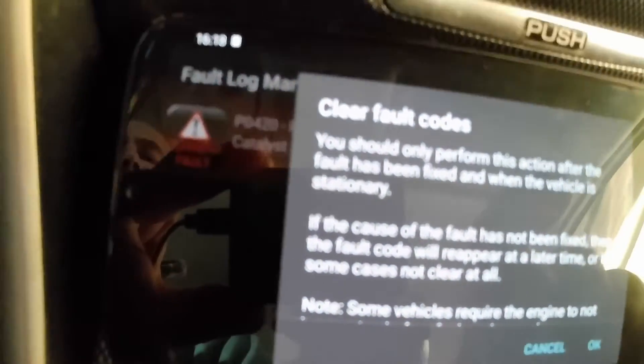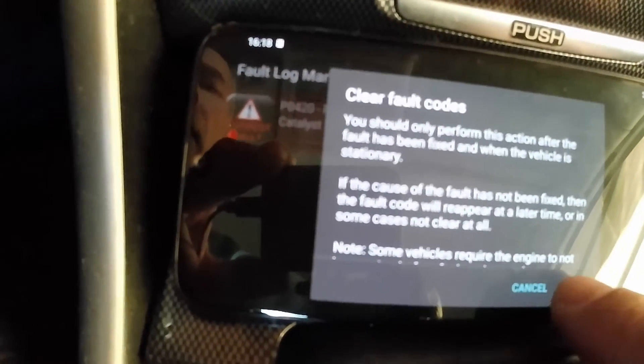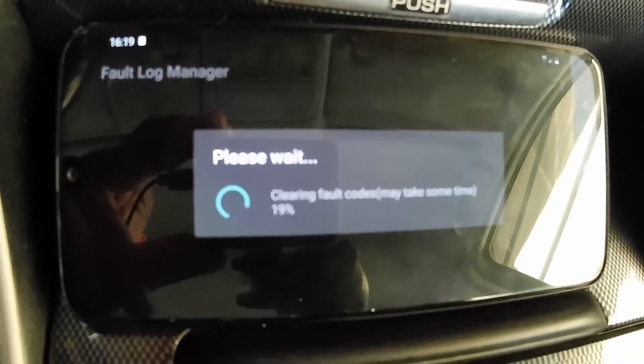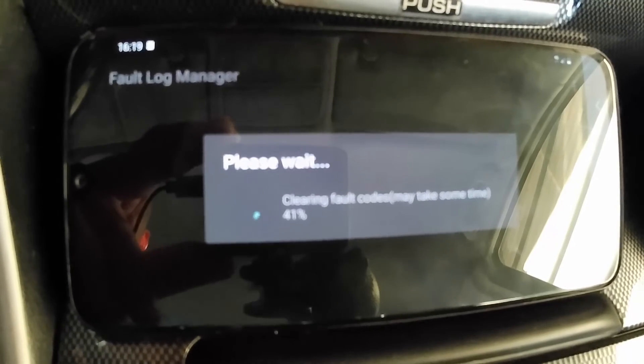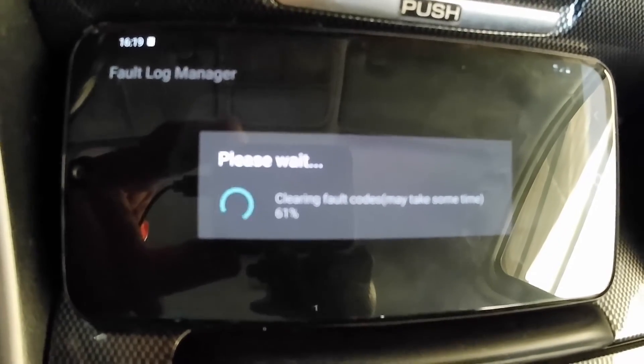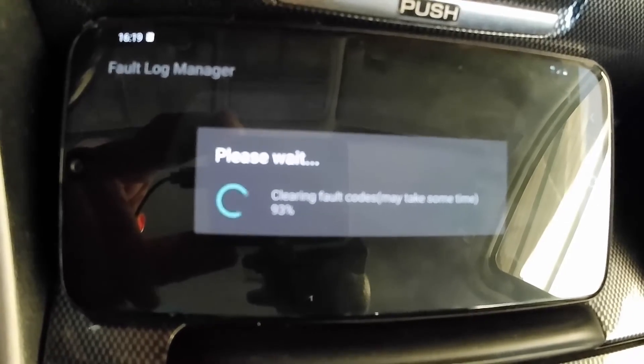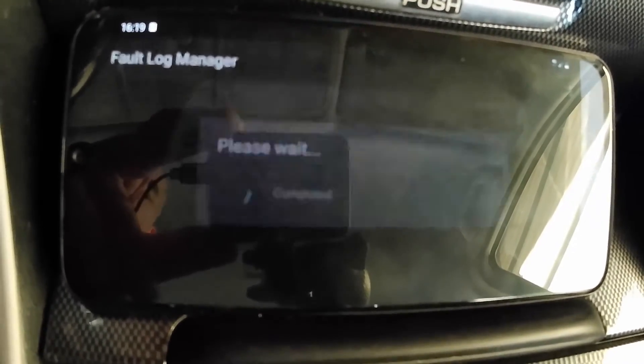Now I do what I always do — I clear the fault code from the system. But it's not an elegant solution because the check engine light will come back again and again. So I'm going to fix it and I'll show you how.